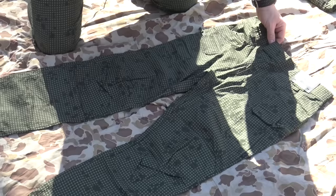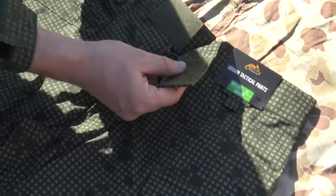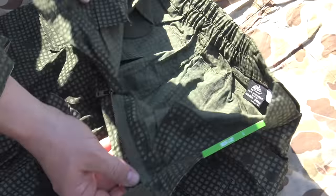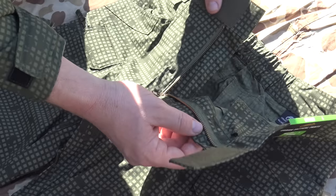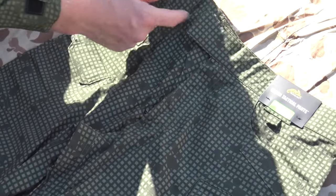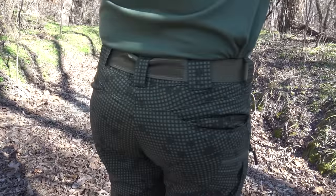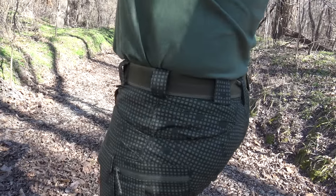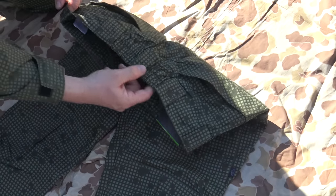For closure in the front — just like the tiger stripe ones Bruce was wearing — it secures with velcro, and you have a zipper fly. So it's more like regular pants rather than having an extra BDU-style flap. The belt loops are a lot thicker and can definitely accommodate a rigger-style belt. In the back it has elastic so it expands — if you've got a little extra girth on your waist, it will accommodate you to a certain extent, with belt loops going all the way around.